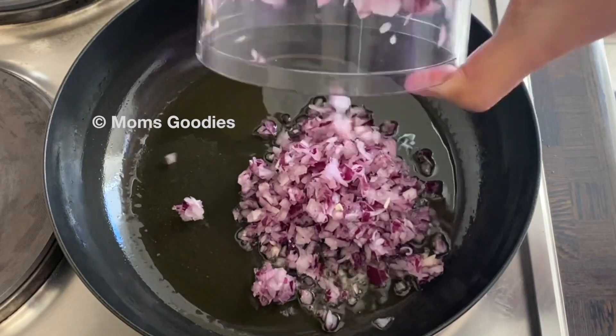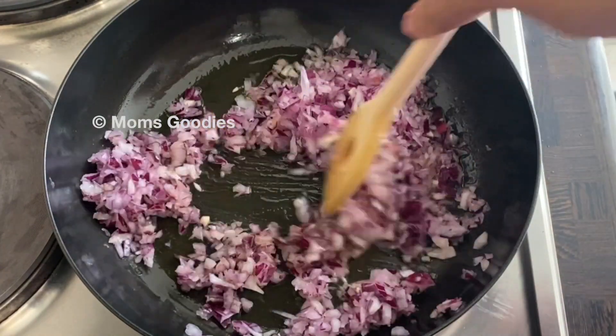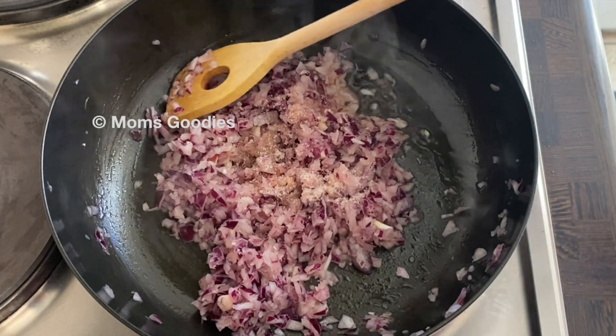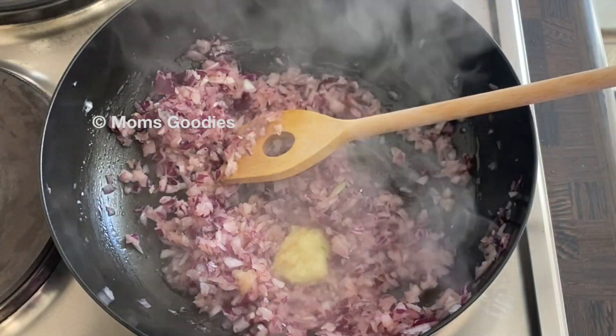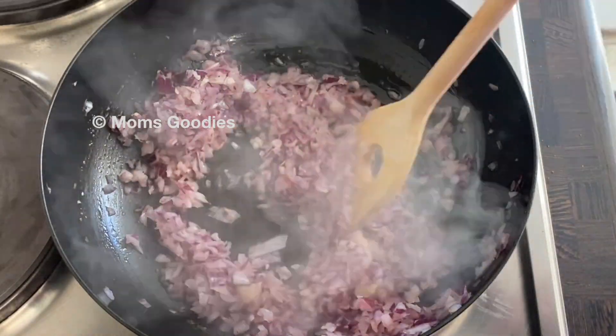Meanwhile, in a kadai, sauté some finely chopped onions — around 1 cup. Add a little bit of salt and 1 teaspoon of ginger garlic paste. Sauté well till the onions are translucent.